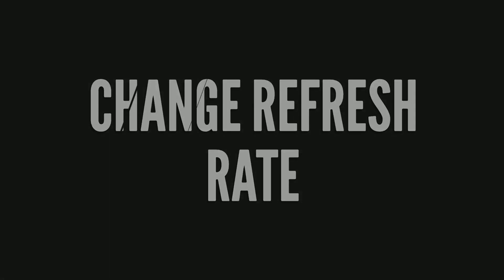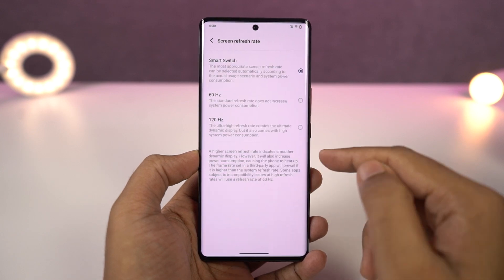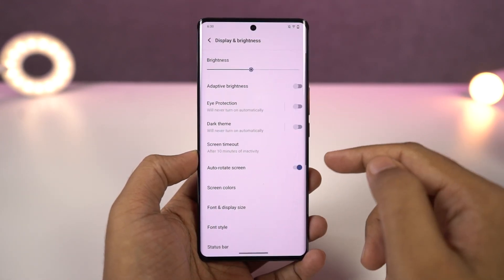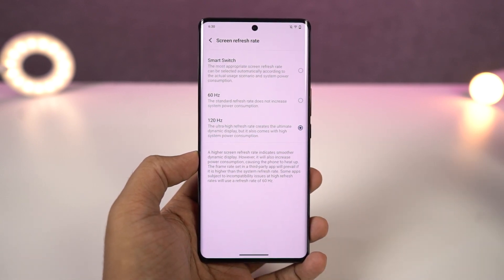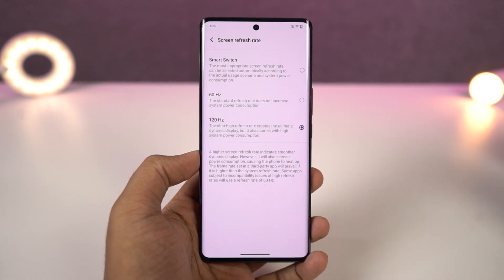Next, we can change the screen refresh rate on your phone. Normal phones come with a regular 60Hz screen refresh rate, but obviously your phone has a higher screen refresh rate. Go to display settings and there's a section called screen refresh rate. By default, it is set to smart switch, so your phone automatically switches the refresh rate depending on what you are doing, giving you the best battery results. If you want a constant high screen refresh rate, you can change it from here.